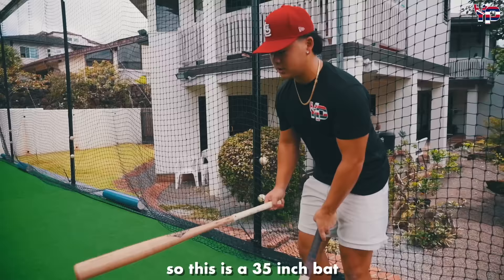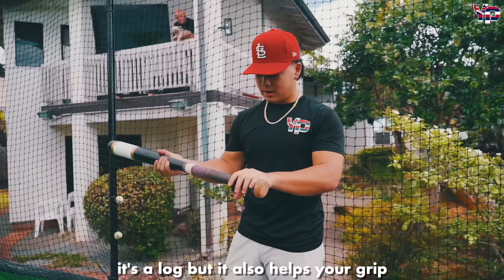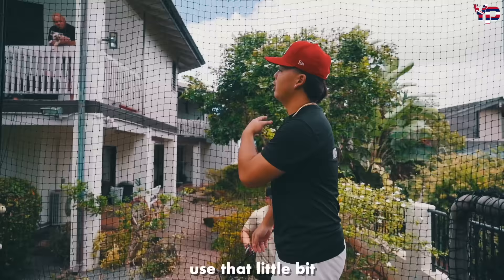We're just going to do our daily thing. We always use these two bats right there. This is a 35-inch bat — something to work your bat speed, getting the barrel through the ball. And this is something else we use, something from Japan that we found. This thing is crazy — it's like a log, but it also helps your grip. I think it just makes us stronger as baseball players. So we're going to go off the tee, use that a little bit, check our velos off the tee, then go BP where we can have some fun.